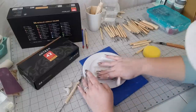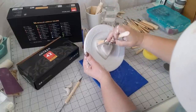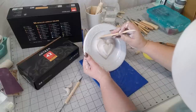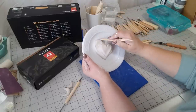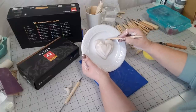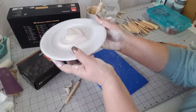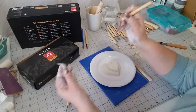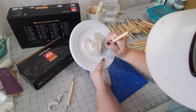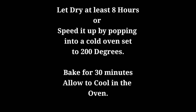Now I'm just cleaning up the edges — I like it, it looks pretty good. The clay is roughly half an inch thick, maybe a little more or less. Now I'm just taking a little tool and making a little stitching go around — this is the fun part.